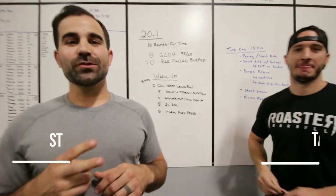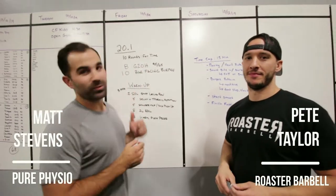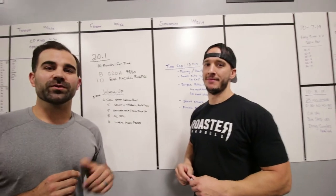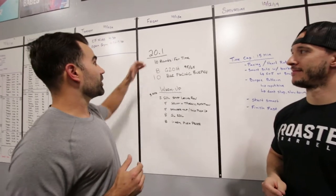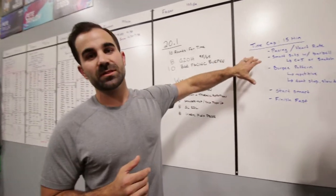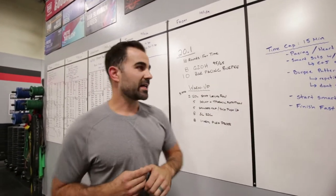We are back for round two in 2019 with 20.1. I'm Matt Stevens from Pure Physio and I'm here at Roaster Barbell with Pete Taylor. We're going to walk through the workout, go through some warm-ups, and then go over some tips and tricks from the expert here on how to attack this workout.